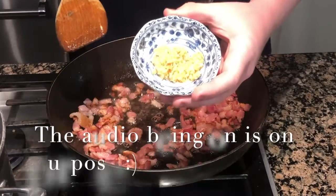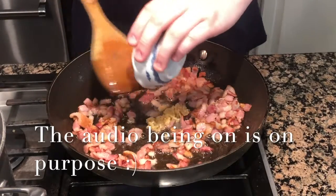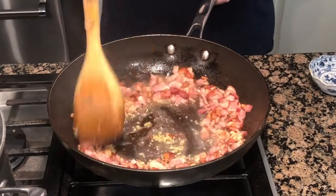After the fat has rendered and your bacon starts to brown, add your garlic. You don't want to cook it for too long because garlic burns quickly, so let it cook for about a minute.